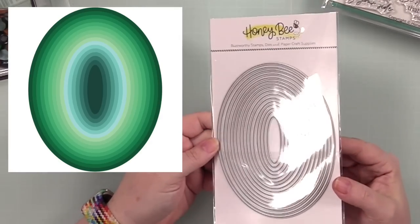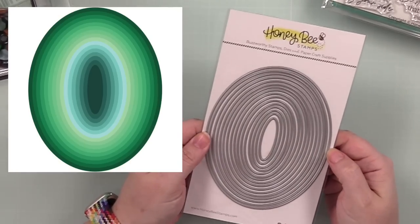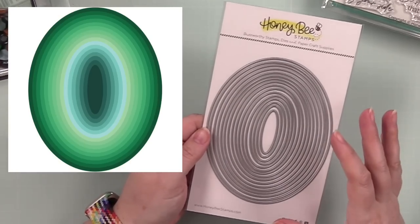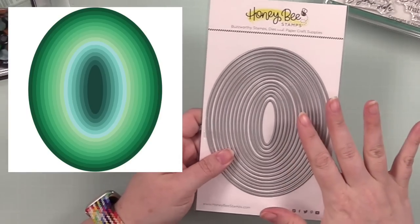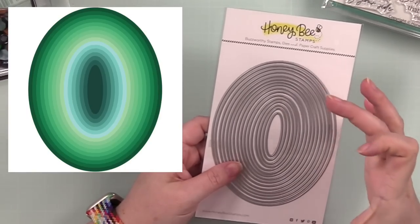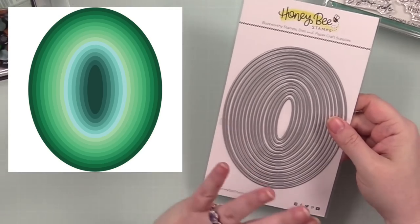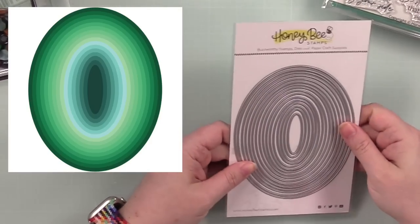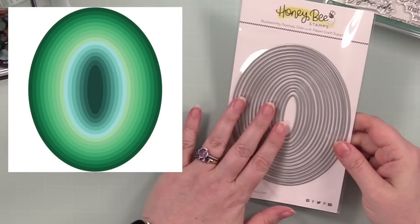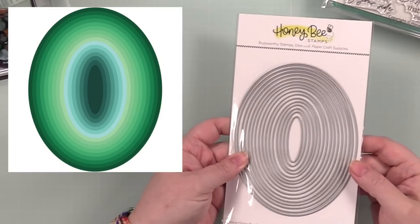Then we've got a basic set — this is the Sweet Stacks Ovals. I will have to break out of my — it's not necessarily a phobia of ovals — but I have a really hard time lining up an oval on a card front. It always looks crooked to me. But I do like the oval shape, it's nice. You get a bunch of wafer dies in that set.